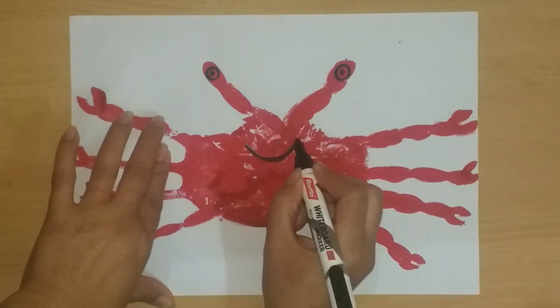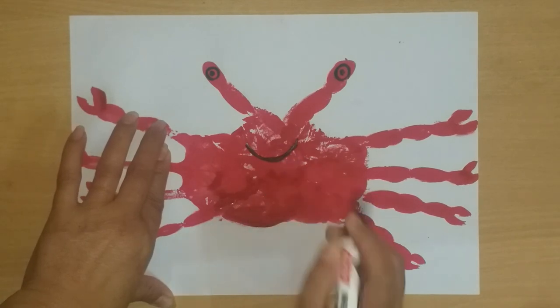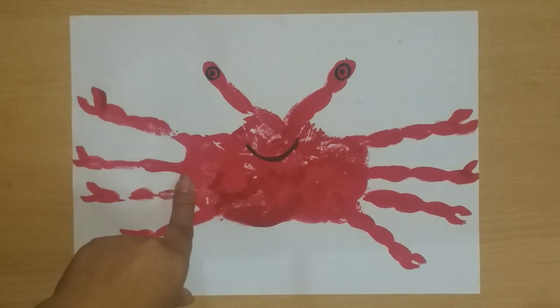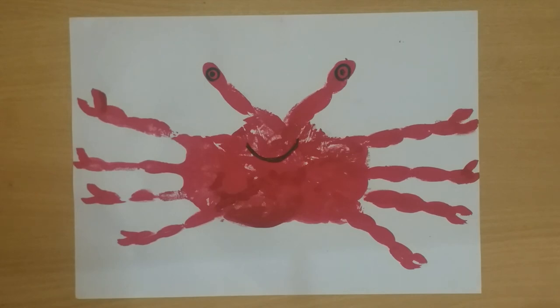See how easy it is — we have finished this activity. We have made the crab, which you can do easily. Thank you, we are ready.